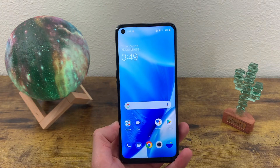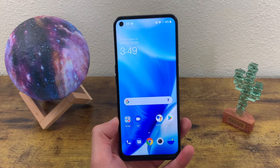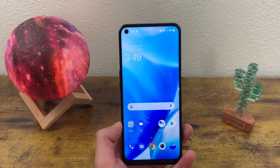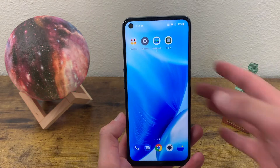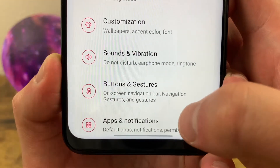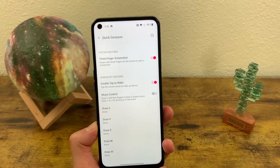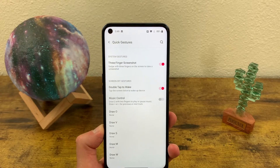Now like I said before, this is actually not the only way to take a screenshot with this phone. The other way is something we're going to have to activate in the settings. So we're going to go to our settings menu, go to Buttons and Gestures, go to Quick Gestures, and toggle this on. When three-finger screenshot is toggled on, all you need to do to take a screenshot is swipe down with three fingers like this.